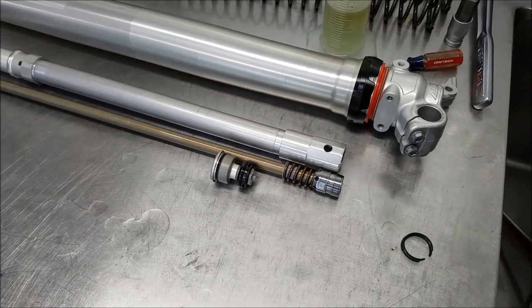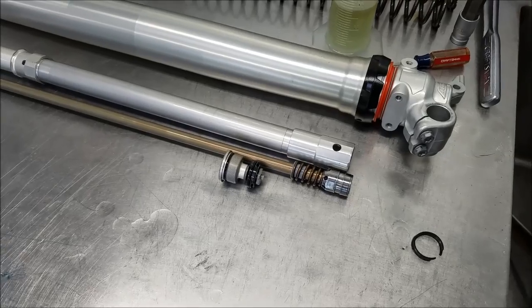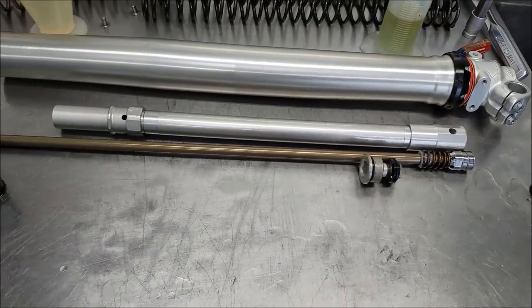We're going to show you a little bit about the new WP Explore fork. This is just the basic teardown of the internals.